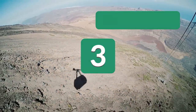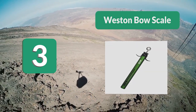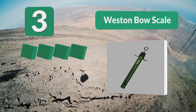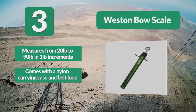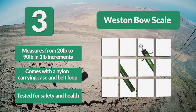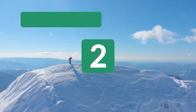Number 3: Weston Bow Scale. You can get it as a fishing scale gift. The Weston Bow Scale is not only one of the best fish scales but is also meant to give you high quality, accurate results. If you're tired of making measurement mistakes, get the Weston Bow Scale. It measures from 20 pounds to 90 pounds in one-pound increments and comes with a nylon carrying case and belt loop, tested for safety and health.